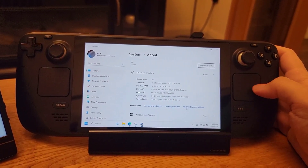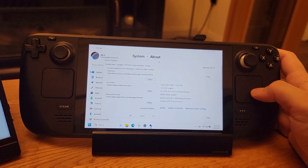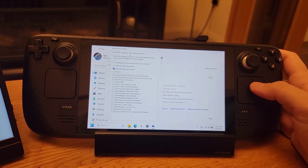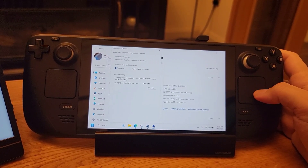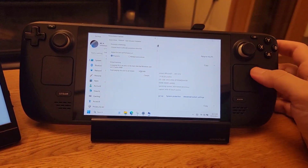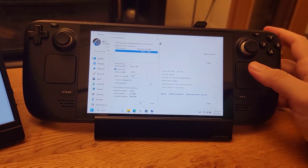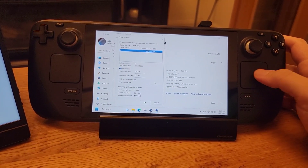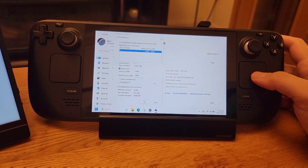Click on Advanced System Settings to open a new window. Find where it says Performance and click Settings under that. In the new window, click on Advanced. There you will see Virtual Memory. It will say 2,000 — make sure to click Change and set the maximum and minimum values to 10,000, then restart your Steam Deck for changes to take effect. Now enjoy better performance because your games will run so much better.